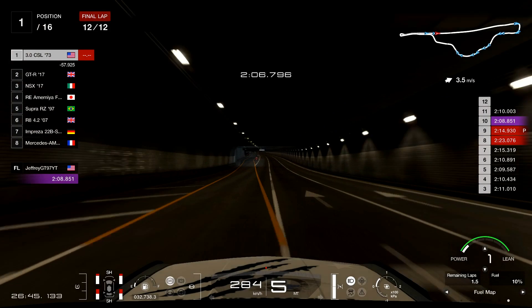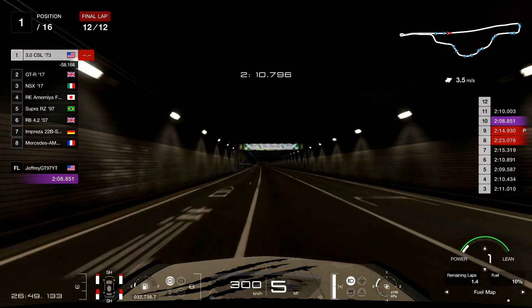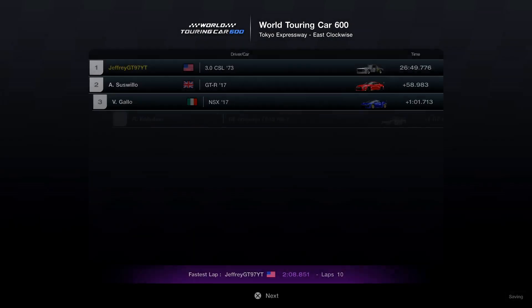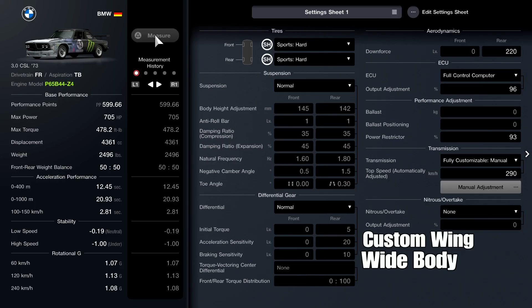Coming to the last lap, the P15 driver — as you can tell, the average lap time is about 2:01.0, and we did the last lap at about 2:08.8 I believe, that's what the screen read. Very pleased with the car and how it drove.